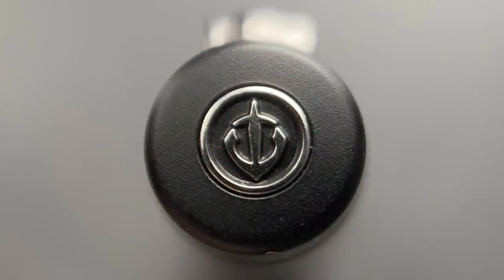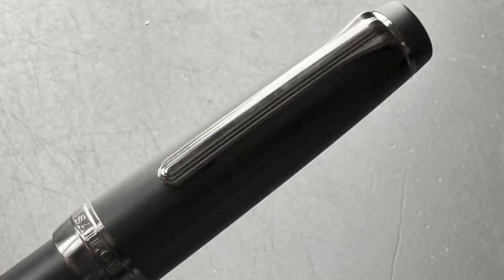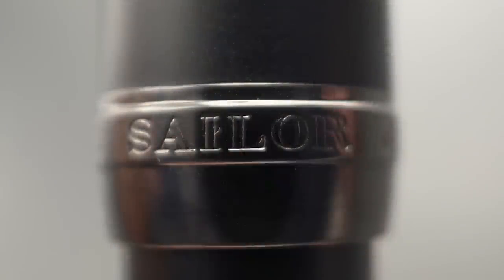The top of the cap is adorned with the Sailor anchor logo — I've always liked this logo, I think it looks really simple and classy. This transitions into the clip, which is a standard Sailor clip found on many of their models like the Pro Gear, the Pro Gear Slim, and the 1911s both small and large. The King of Pen models have the same style of clip but it's a bit larger to match the larger size of those pens. The clip isn't overly stiff and accommodates materials of varying sizes very easily. The cap angles up at an even rate of incline until you reach the cap band, which has a straight portion of the ring and then extends and tapers down slightly.